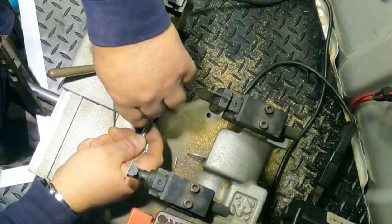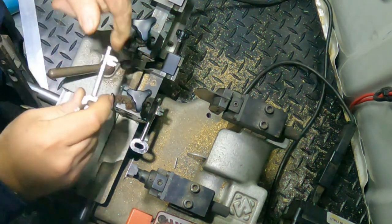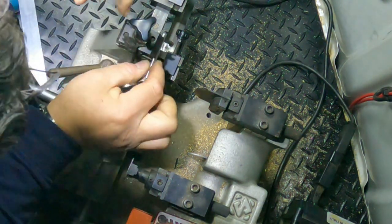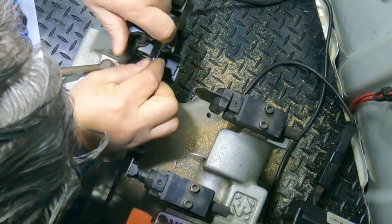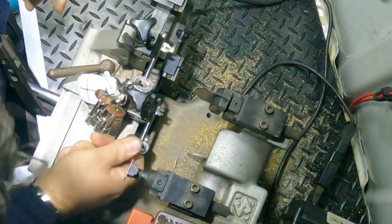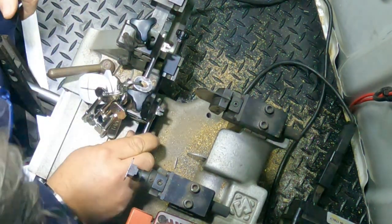Put it in the reverse way. Make sure the key is sitting horizontally. Make sure it's horizontal, otherwise you will go through further — you will basically cut the blade off.